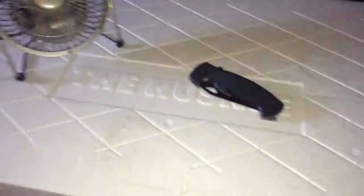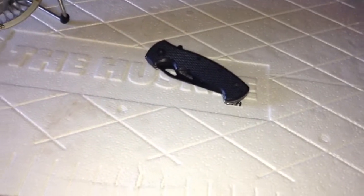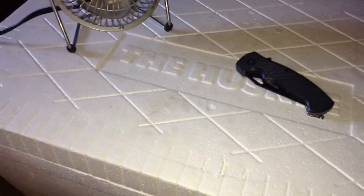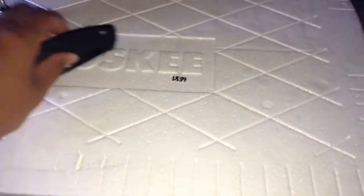Alright, you already know what this is — I'm making a homemade portable air conditioner. This can be brought almost anywhere, depending on the type of fan you get and how big the cooler is.